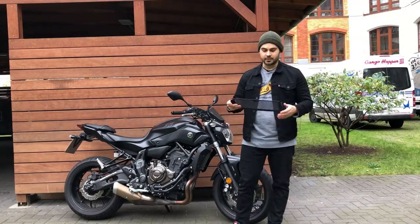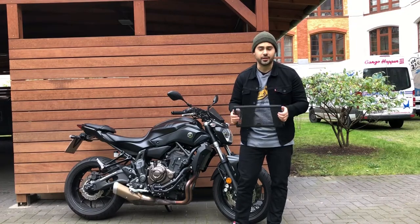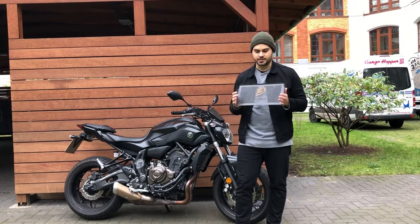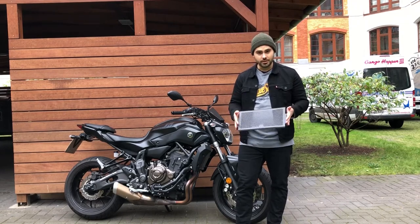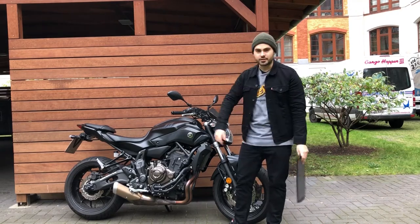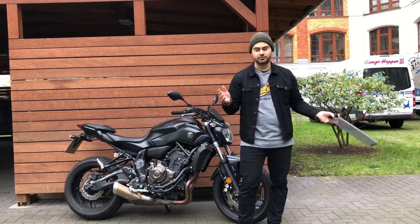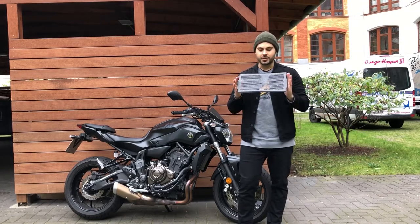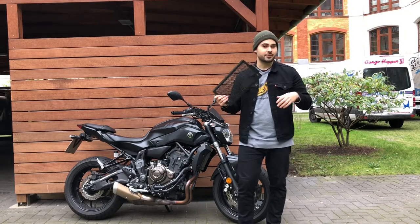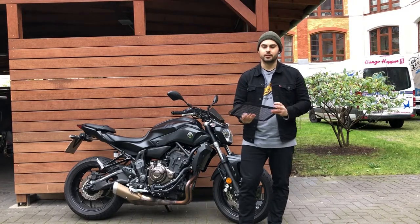Hello everyone, this is the Berlin Biker, back today with an installation guide on how to install a radiator guard for a 2017 Yamaha MT-07 with ABS. This part was sent to me, so I want to be completely transparent with you guys. The company that made the windscreen for this bike saw my video, liked what I did, and sent me this hoping I would do exactly the same. So they're transparent — I didn't pay for this — but I was going to need something like this on my bike anyway. All right, let's jump in.